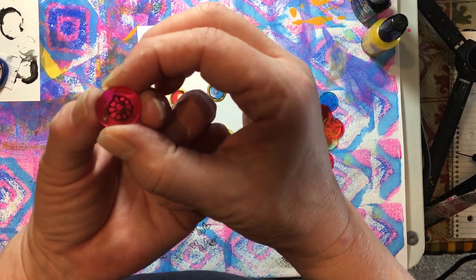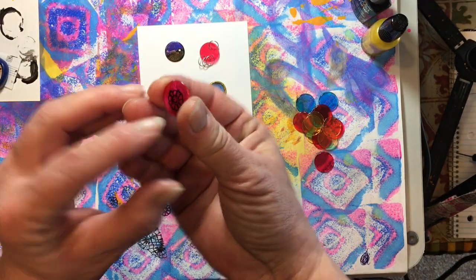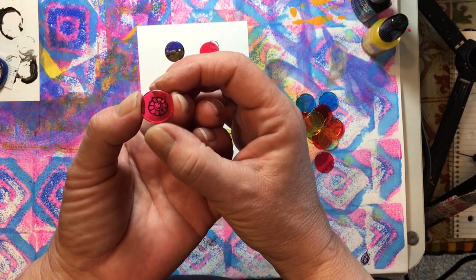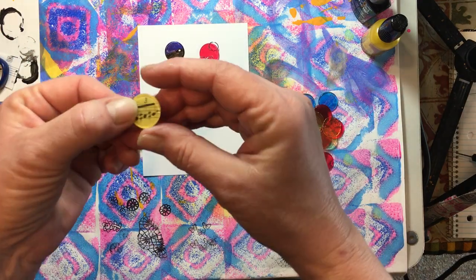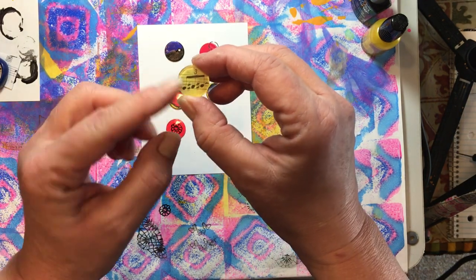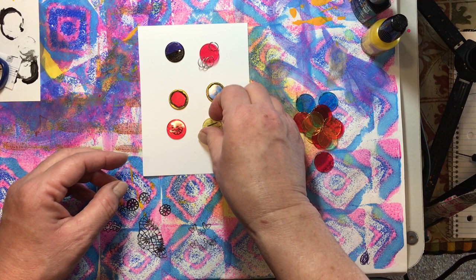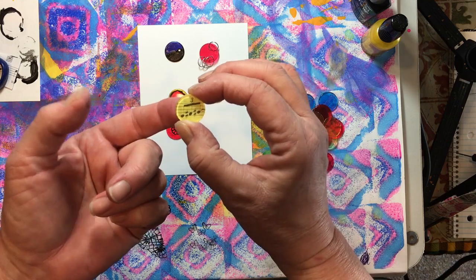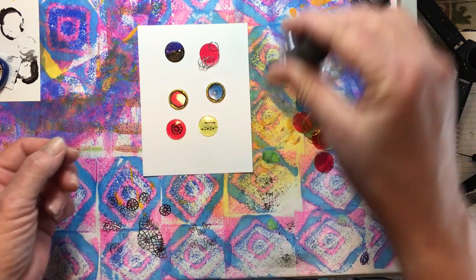You can also stamp on them with Stazon. What's kind of neat is when you stamp on this side and turn it over, you've got the depth of the chip — it kind of pushes that back a little bit and just looks really fun. Then you can glue it on music paper, pictures, anything you'd like. I glue them together with clear fingernail polish — just put clear nail polish on the back, put it where you want it, give it a good press, and let it dry.